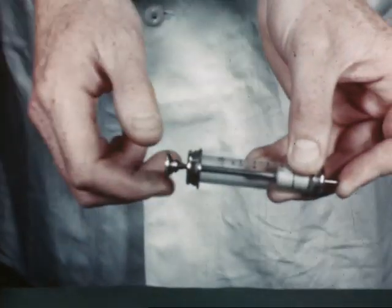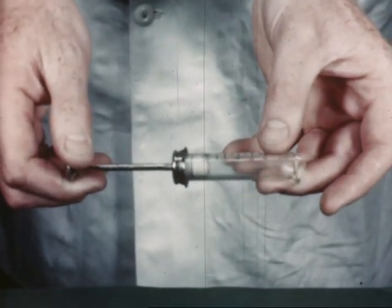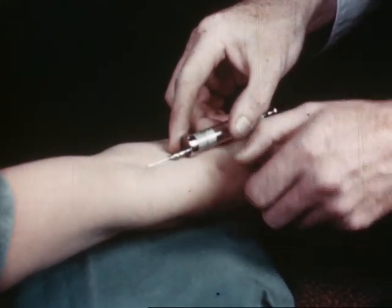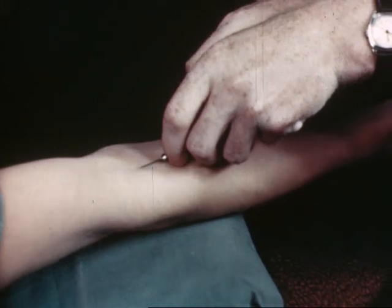This is how not to do it. Yet another fault which may result in laceration of the vein and a haematoma is changing hands like this.